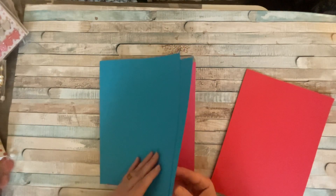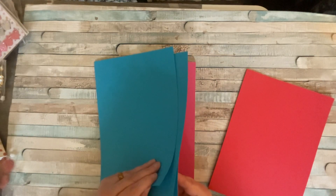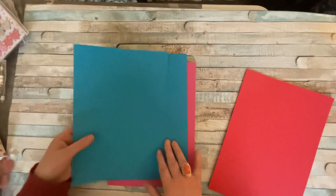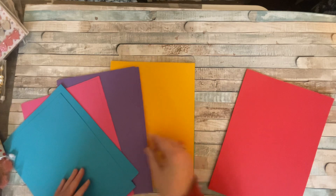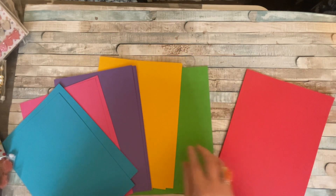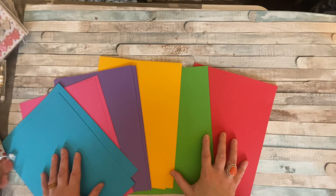So you can make a lot with that. Spreading them out you've got a nice deep lilac or purple, a bright orange, a yellowy gold, and greens. This pack is perfect for making flowers, doing mats and layers — so we can have so much fun with that. I'll carefully put it on the floor.